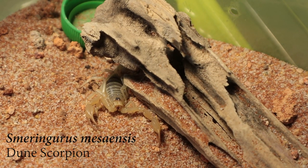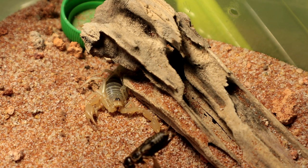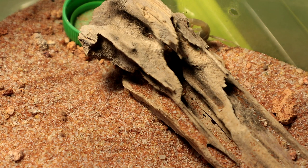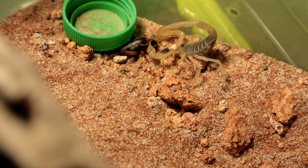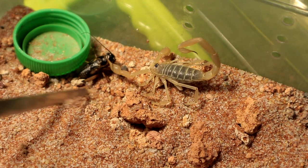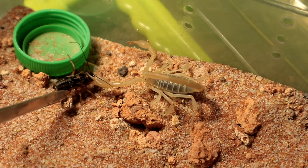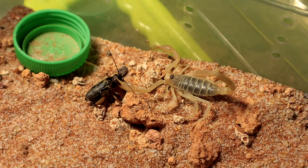Next up we have the Smaringurus mesaniensis, also known as the Dune Scorpion. It molted out a while ago and now it's going to be its first feeding after a while. It ran away instead — what the hell? This is a bit of a messy feeding, but the male seems to be very, very hungry. Looks like one sting has done its job. Let's move on to the next specimen.